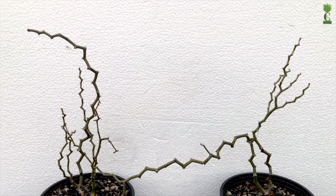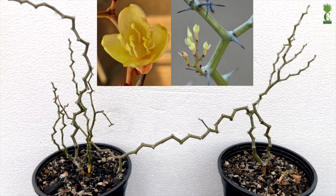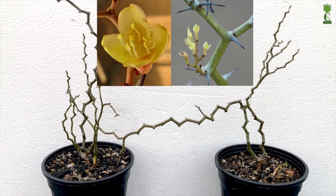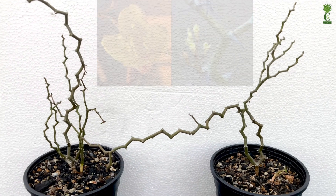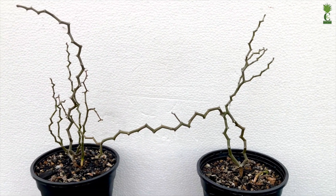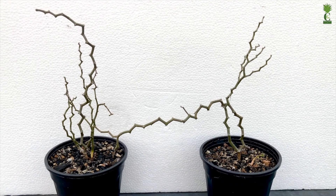This plant also produces beautiful blooms, and at that time the beauty of the plant is doubled compared to normal days. These plants can easily be propagated through cuttings rather than growing from seeds, as the germination percentage is very low from seeds. So it is most widely propagated through cuttings only.